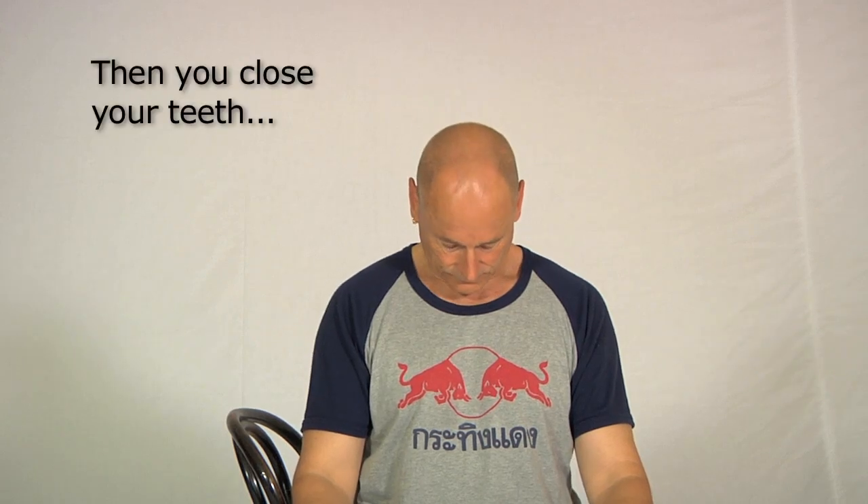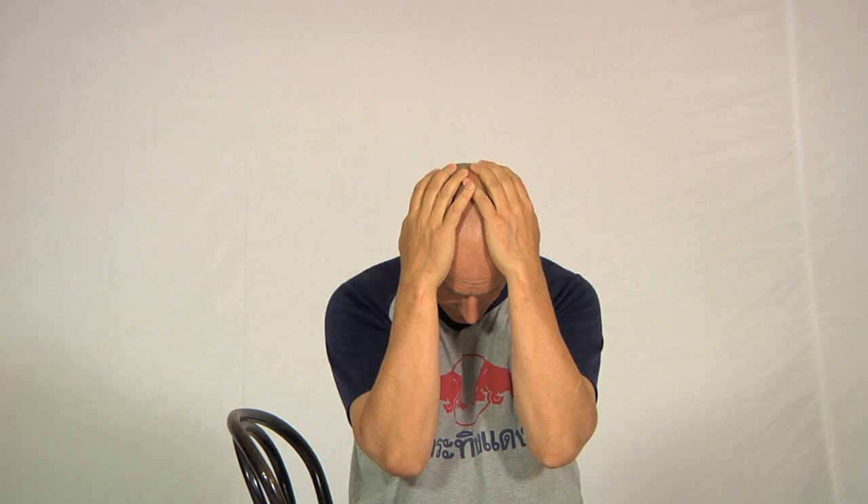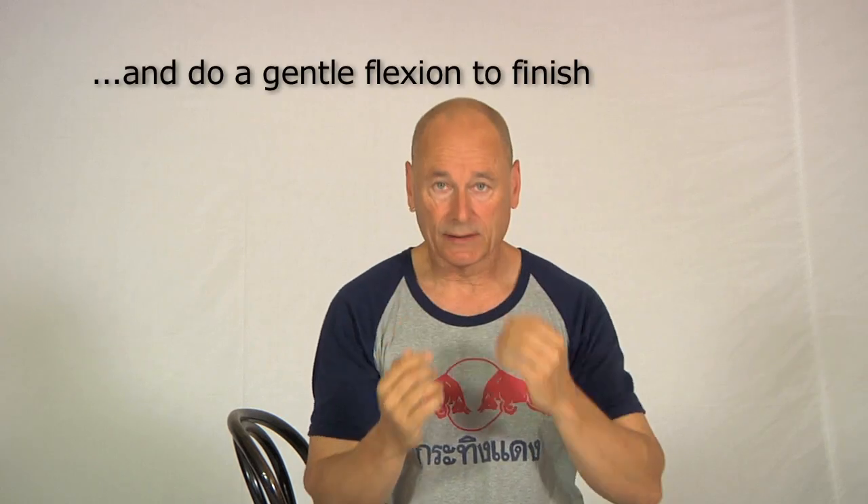Then close your teeth, and to finish the stretch off, once again do a gentle little neck flexion exercise. Then shrug your shoulders and turn the head — that part of the relaxation sequence can be done in either order. Shrugging the shoulders first if that feels best, or turning the head — it doesn't matter, as long as once you finish the sequence all these muscles are feeling better than before.